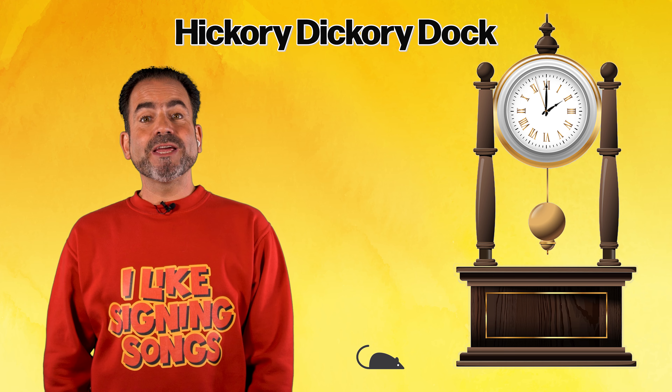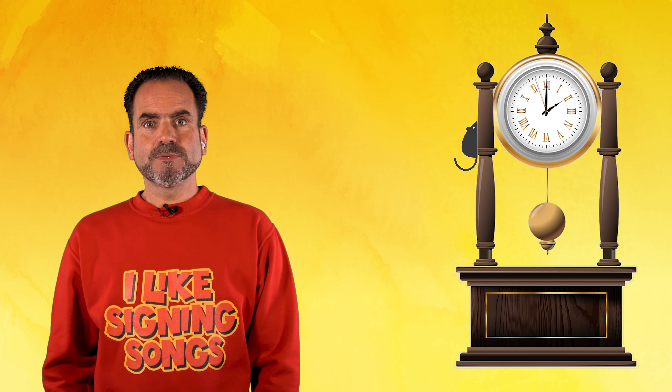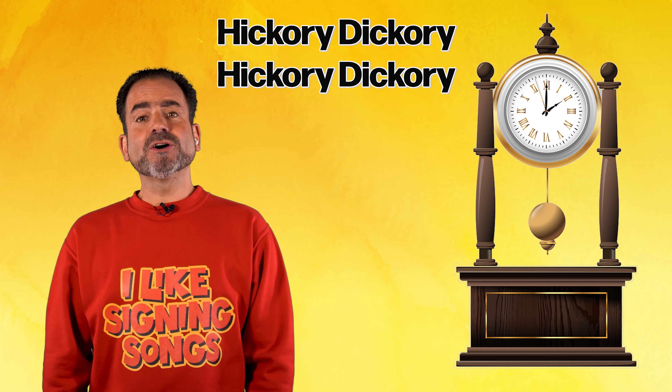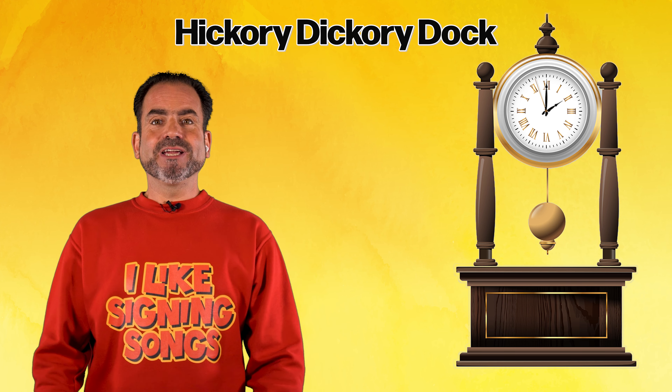Hickory Dickory Dock, the mouse ran up the clock. The clock struck two, the mouse said boo! Hickory dickory dock. Hickory dickory, hickory dickory dock.